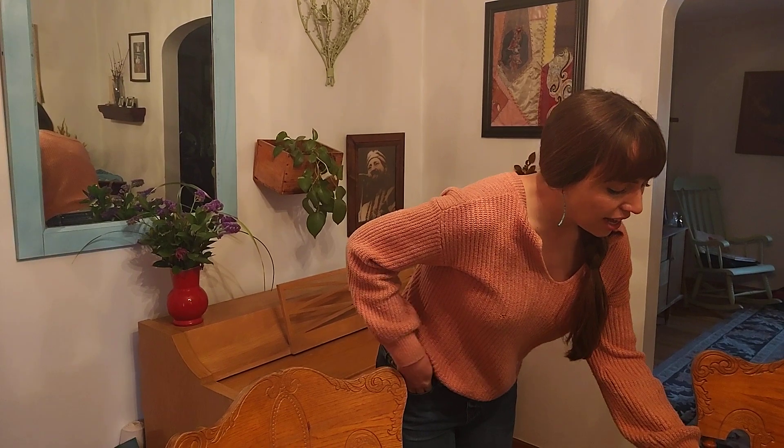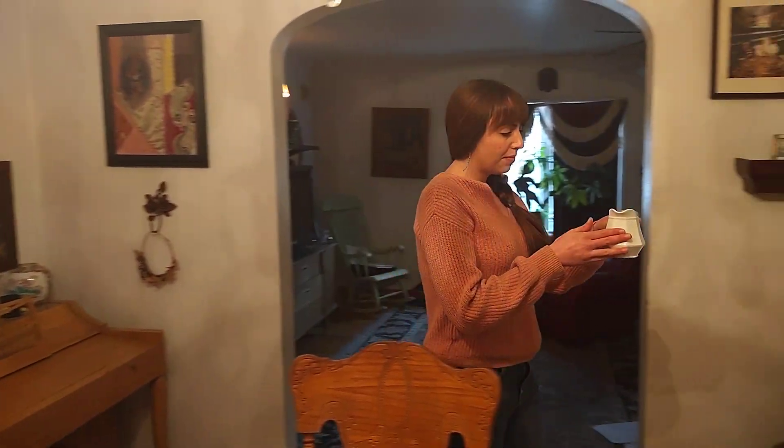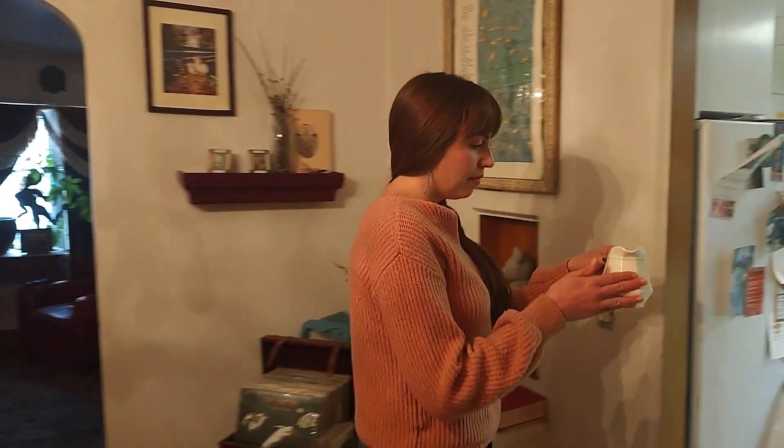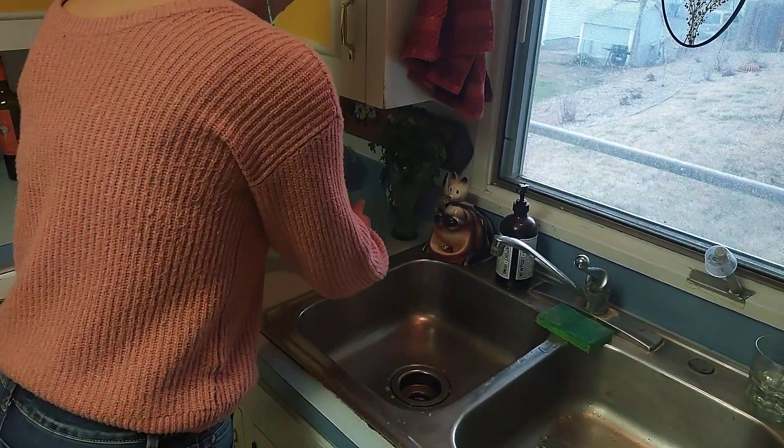Hopefully in your house you have a step stool either in your bathroom or in your kitchen for your child to access that. As we carry the glass pitcher we want to model how careful we are as we carry this. For this lesson it's important that you let your child know that warm water cleans things better than cool water, so they're going to want to use their finger to test the water.